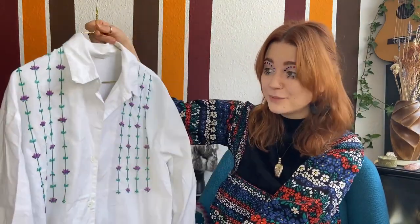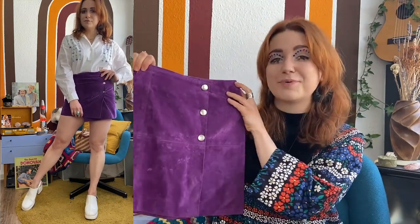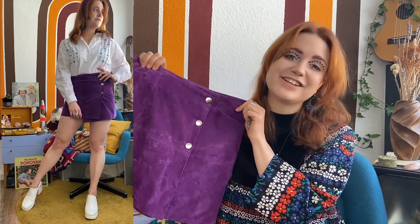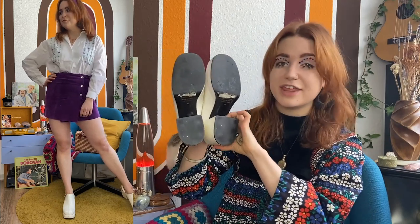For my tenth and final look I wanted to style the embroidered blouse again — it's one of my favorite items in my entire wardrobe; the material is just so nice. This time I really wanted to accentuate the purple in the embroidery. A great trick with embroidered blouses is to take one of the colors from the embroidery and make that the base color for the whole outfit — it makes the embroidery even more prominent. I paired it with my favorite purple suede vintage skirt, added a purple headscarf, and for shoes went with white platform shoes from the 70s. They have such a thick heel but are so comfortable to walk in all day.